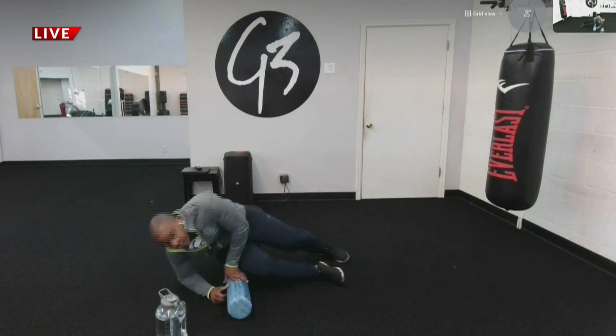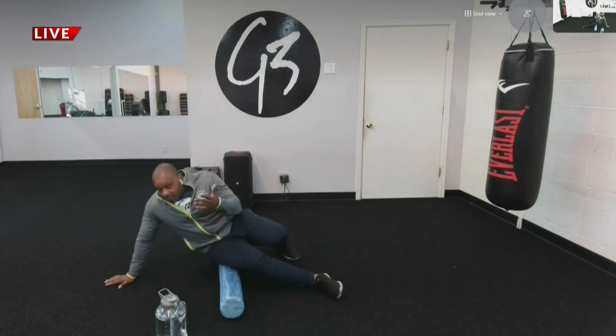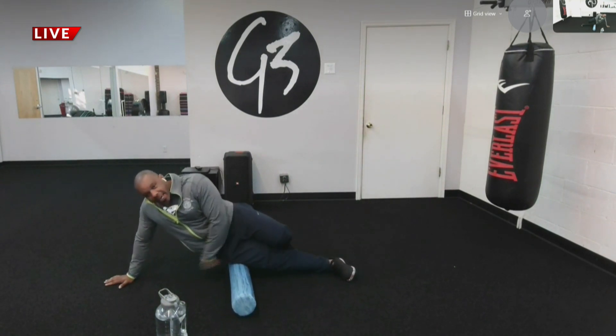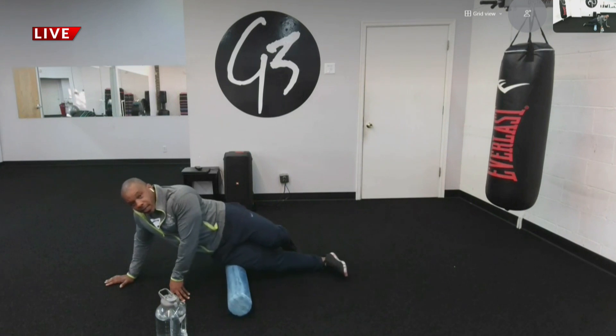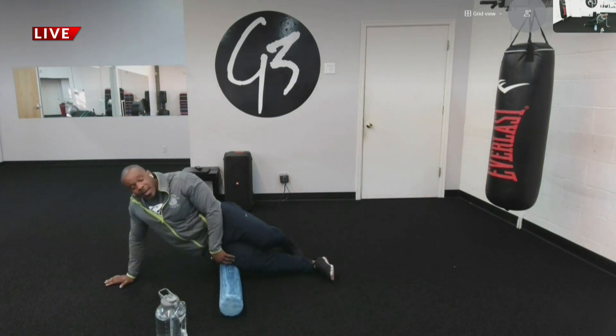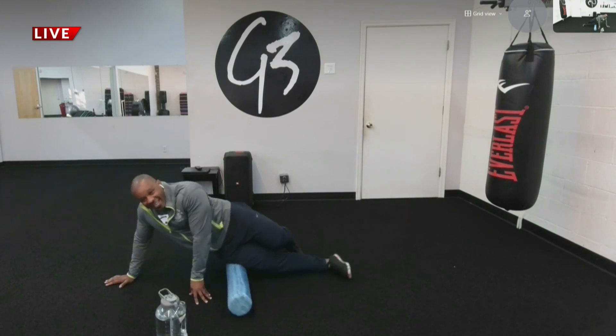Another very common part of the muscle in the leg that people get hurt is the IT band — this is the outside of the leg. You want to actually go over this part with the foam roller, up and down, find the tight spot. Ooh, I felt that right there. Up and down.